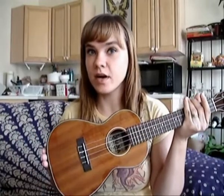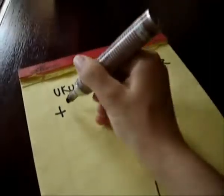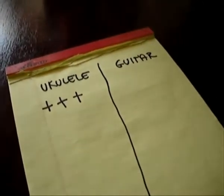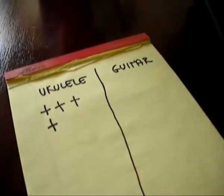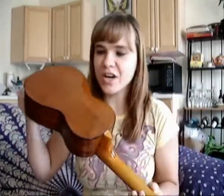I think it's time to see what we have here. Wow, this is a very beautiful instrument. This is an Ohana CK35G. It has a solid mahogany body and neck, rosewood fingerboard, body binding, and bridge. This is really pretty — look how shiny it is!